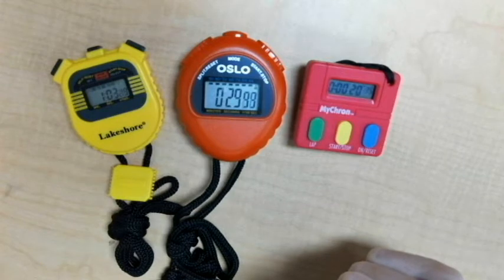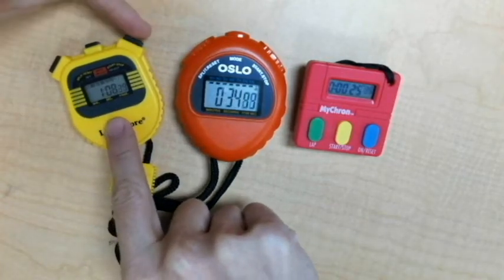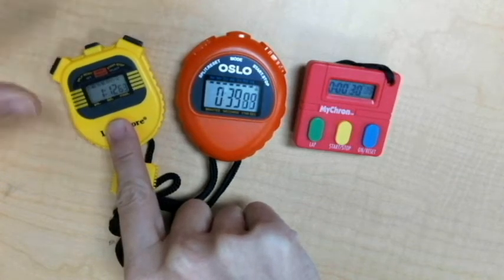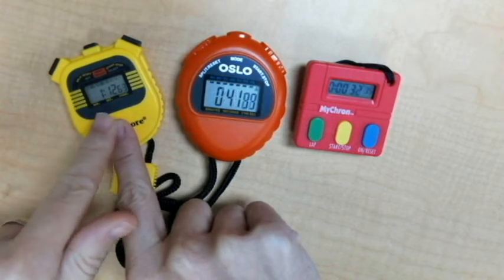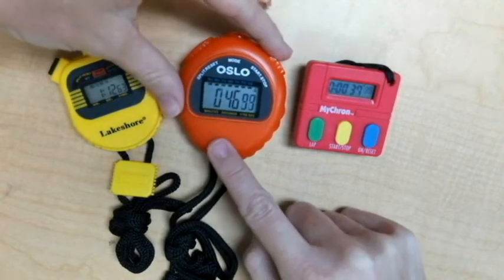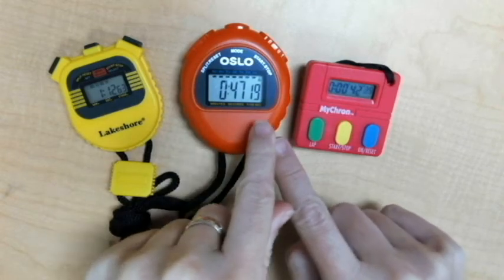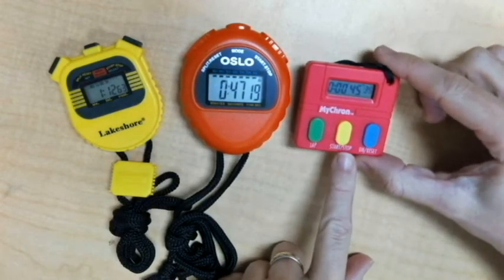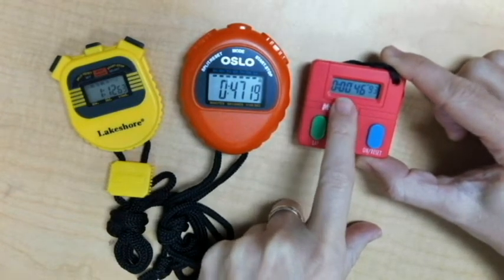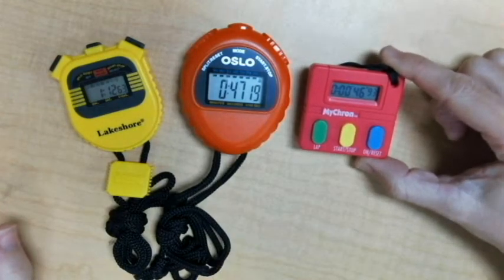Now if I need to pause or stop the time, I look for the button that says stop. I'm going to stop the left timer — it stopped at 1 minute, 12 seconds, and 63 milliseconds. I'm going to stop the orange one — it stopped at 0 minutes, 47 seconds, and 19 milliseconds. And over here I'll push stop on the red one — 0 hours, 0 minutes, 46 seconds, and 93 milliseconds.